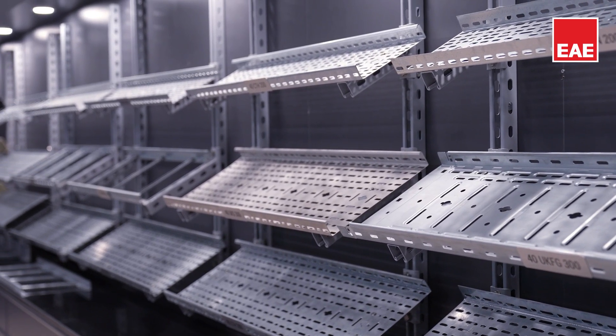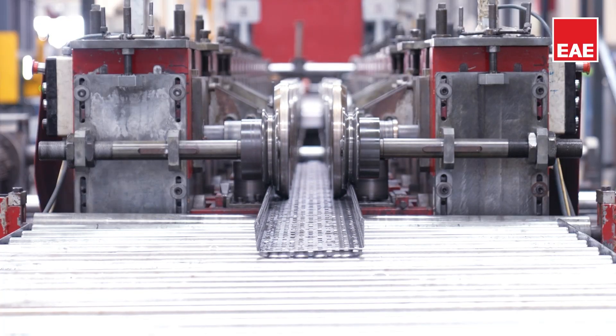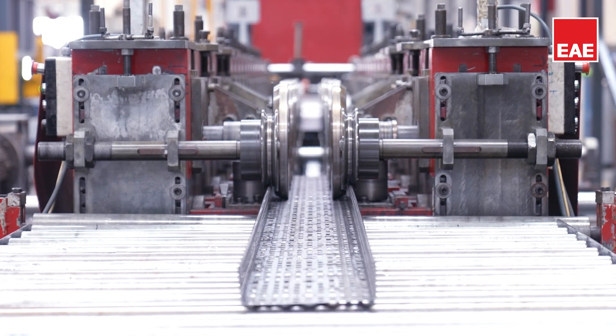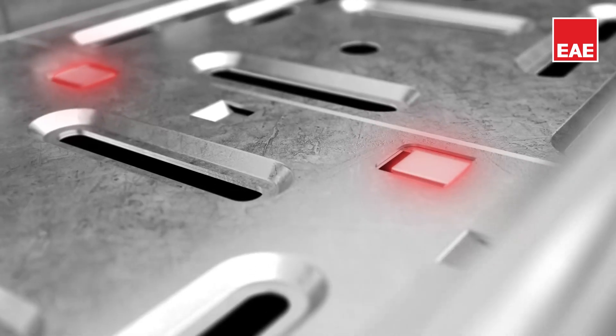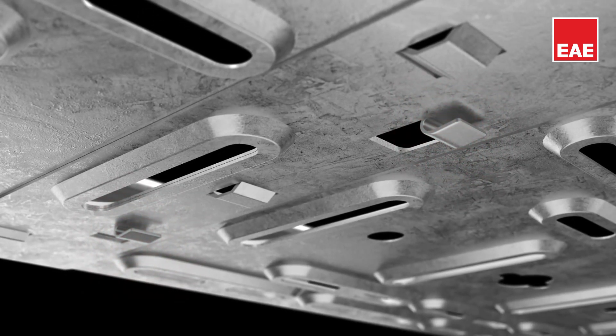For projects to progress quickly and for time to be used efficiently, the installation of cable trays needs to be easy. With this modular structure, we aimed for the cable trays to interlock like a puzzle. This easily applicable installation system saves both time and labour.